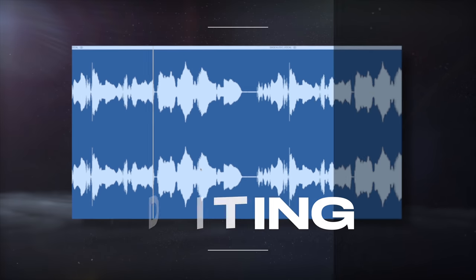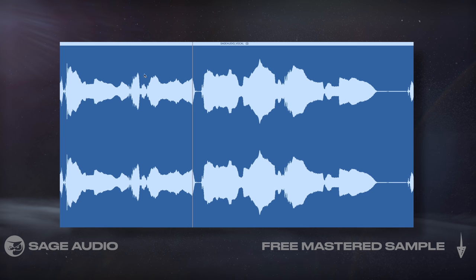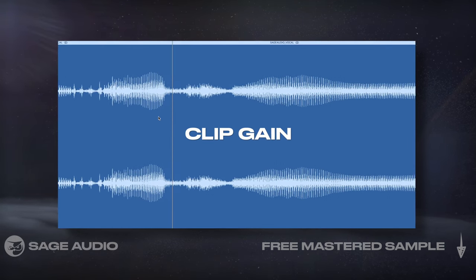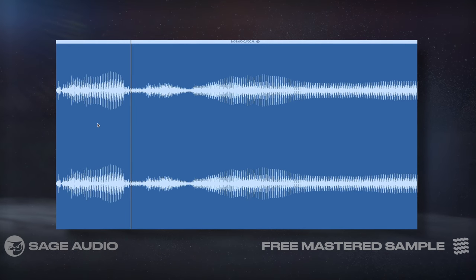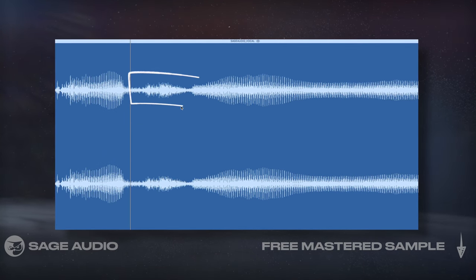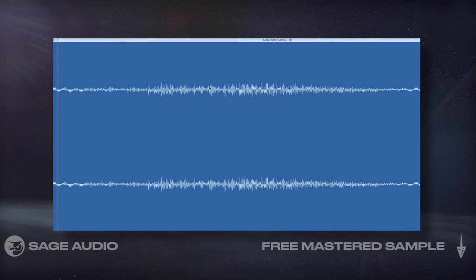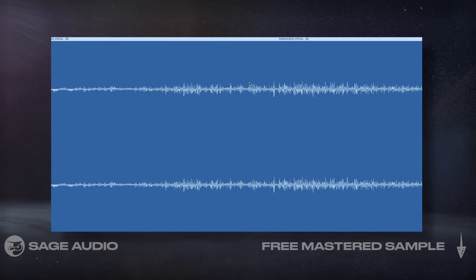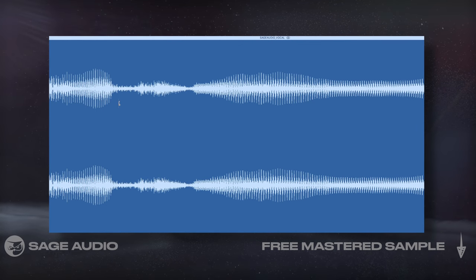Although de-essers are very useful, they do have a sound to them, so to speak. So if we want to remove harsh sibilance in a more transparent way, we could use clip gain when editing. To find sibilance, listen to the vocal or look for dense clusters of frequencies. Since sibilance is higher in frequency, the waveform representation is going to show waves closer together, indicating more oscillations in a shorter amount of time.